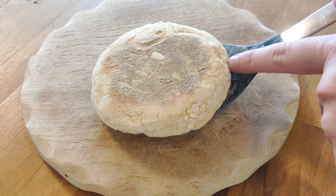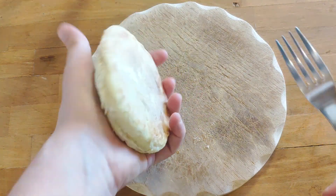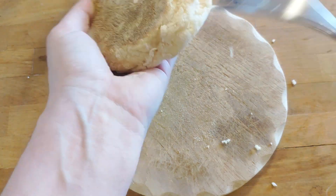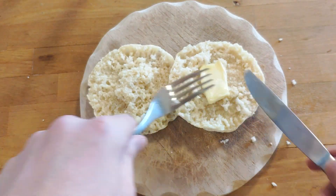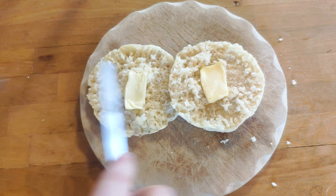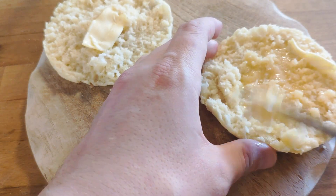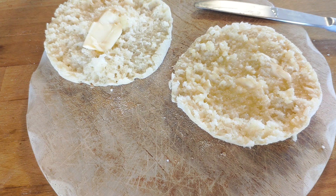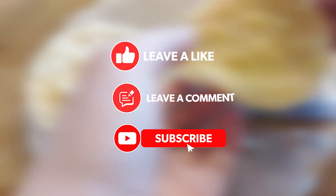Serve immediately. To pry them apart, use a fork — as you can see, it's really easy. Serve with a bit of butter; you can add other things as well, like jam or honey. And that's pretty much it — a super delicious treat for the whole family. The crust is nice and crunchy, the inside airy and fluffy, and the taste is just divine. Do give this a try and tell me what you think in the comments down below. Don't forget to like and subscribe — see you next time!